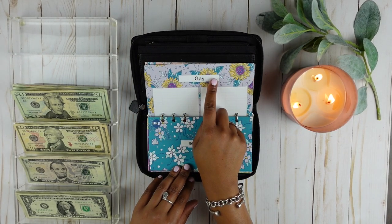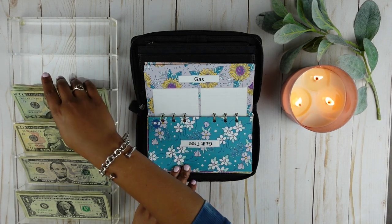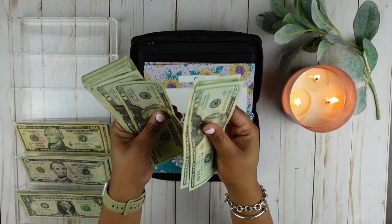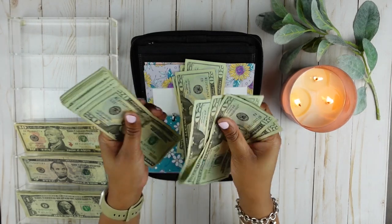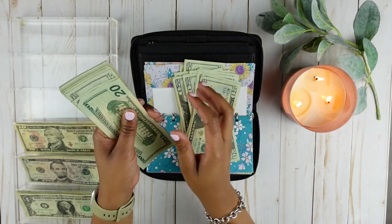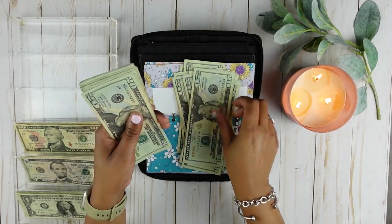Gas is going to get $340. So let's give it — counting in $20 increments — $20, $40, $60, $80, $100, $200, $300, $320, $340.